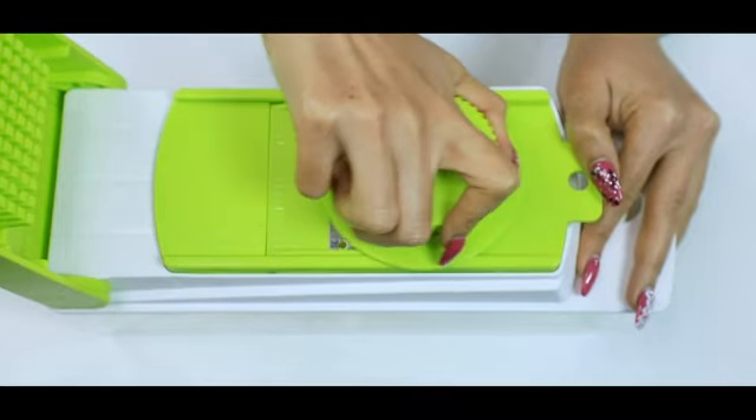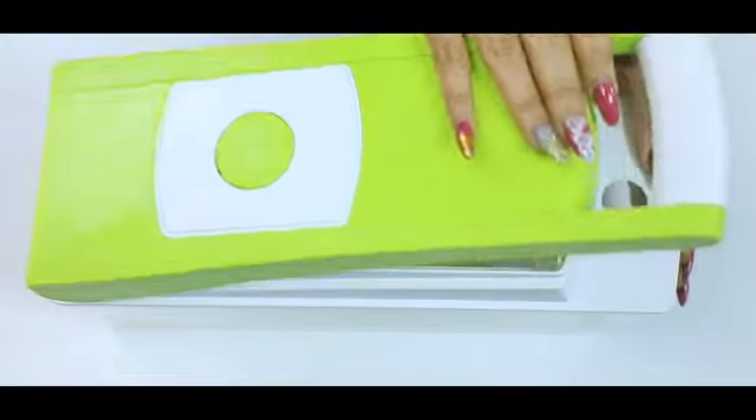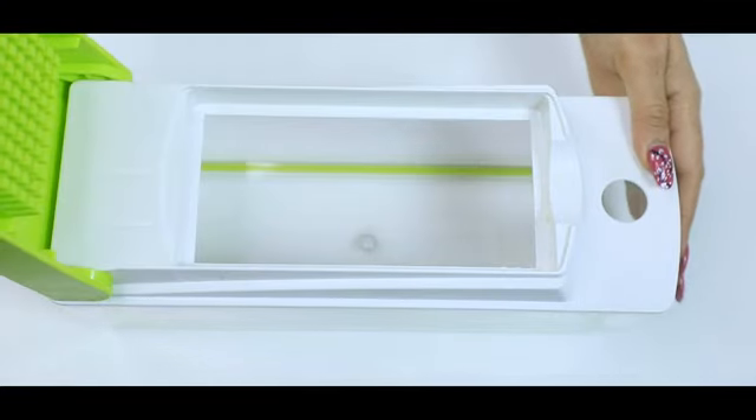It is easy to clean, dishwasher safe and best of all it requires no electricity. Now I can enjoy my cooking without having to worry about endless hours spent on chopping and dicing.